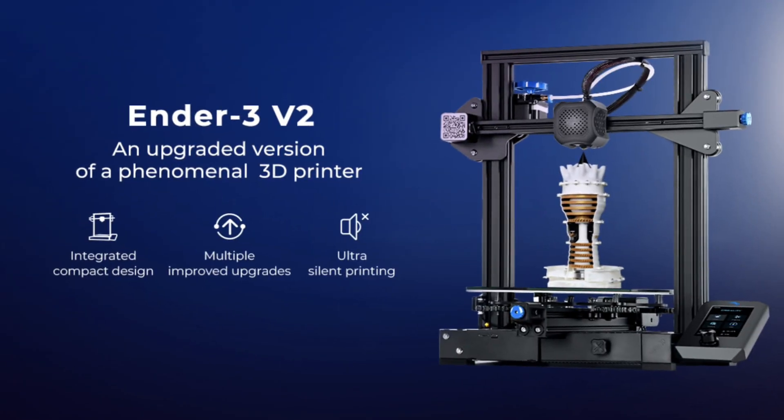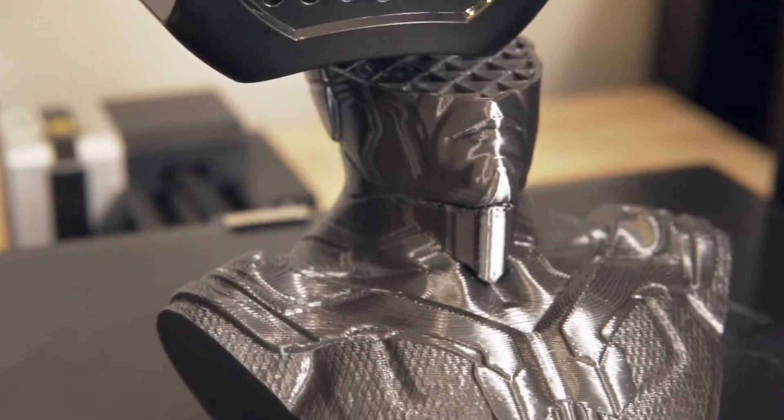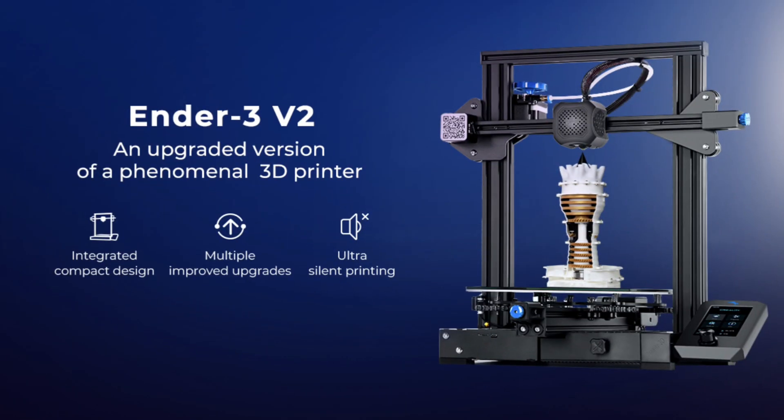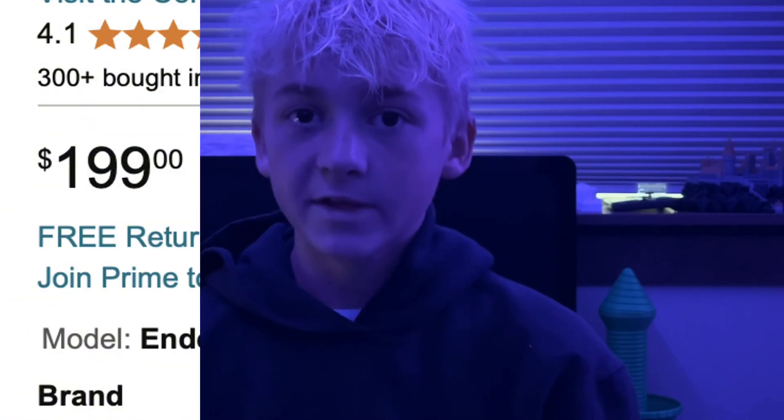For the under $200 mark, my top recommendation would be the Ender 3 V2. This printer has a few of the new features, but it'll teach you a lot you need to know about 3D printing. While it doesn't have automatic bed leveling, it does have filament runout detection, which is very useful if you're away. The slicer is pretty simple to use, and there's tons of people using it. There are tons of people talking about it on YouTube for upgrade and fixing videos. The price is $199, and it is a great place to start.